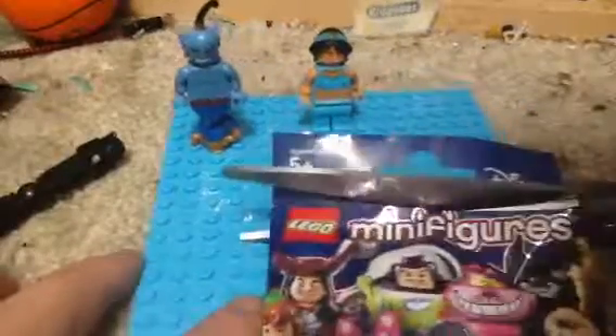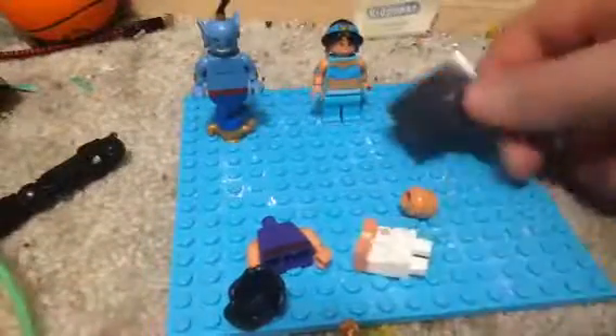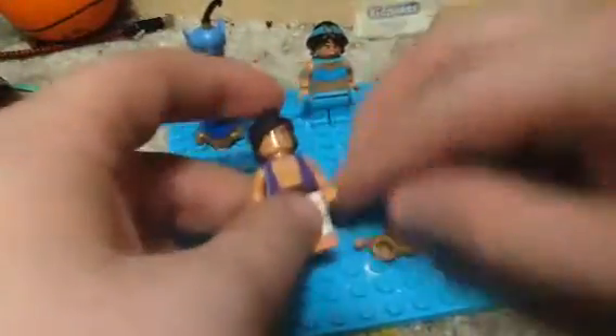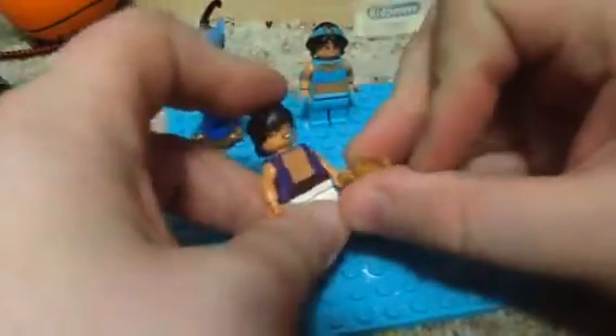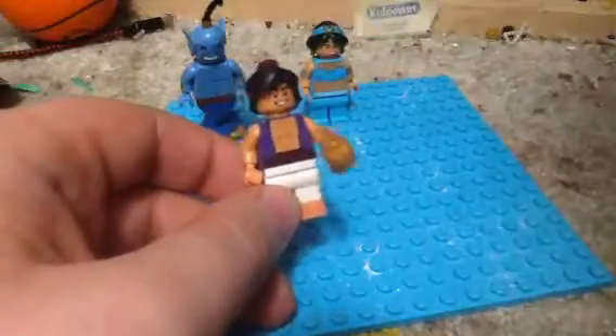I got a pair of scissors right here. So, who's it gonna be? Got the guide. Of course, we got the base, we don't need that. Looks like we got... Aladdin! I am amazed — this has gotta be one of the best minifigures ever from Disney.